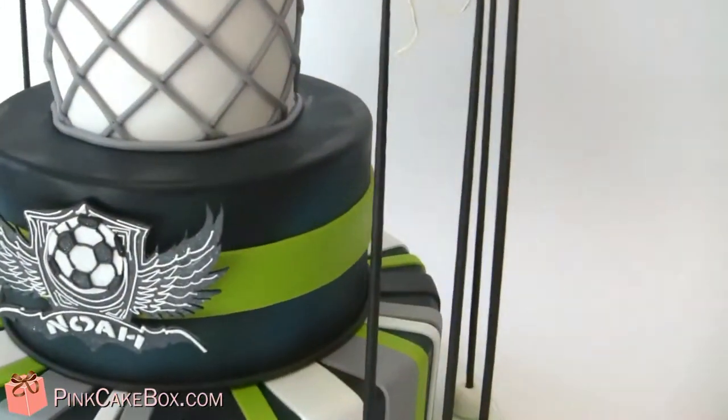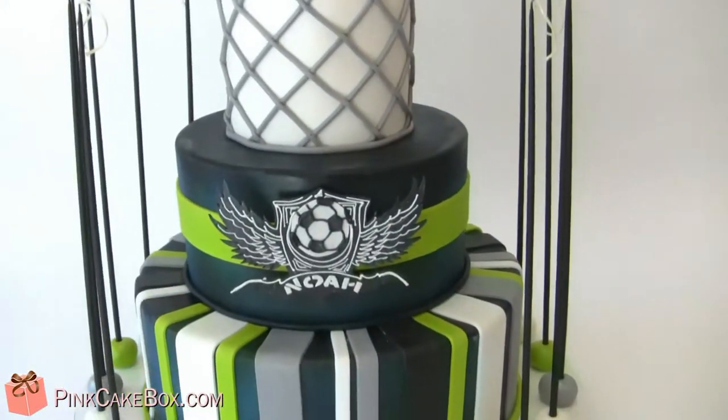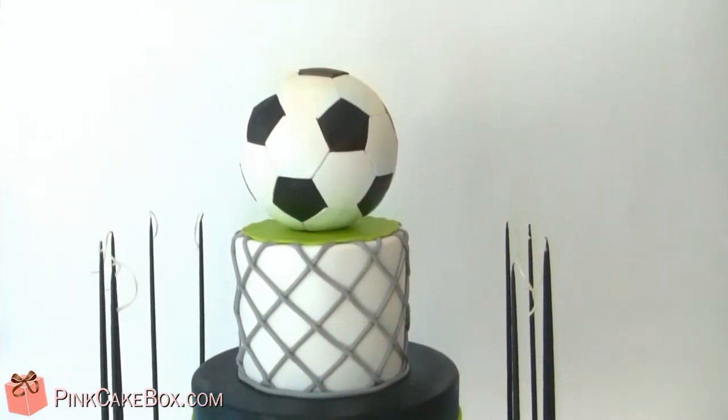You can't really tell, but there's like a distressed denim look going on in the back. And we did cake pops also to match. Hope you like your cake!